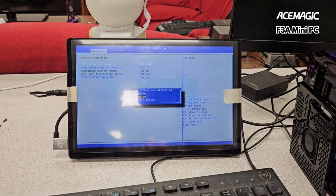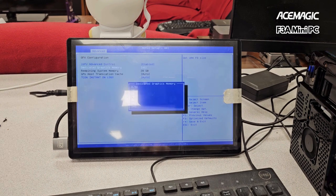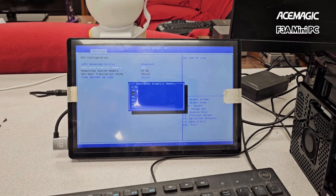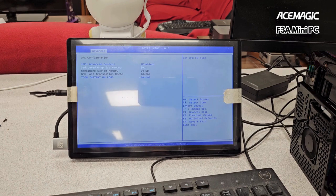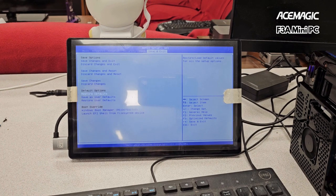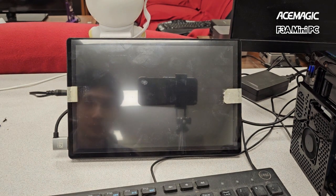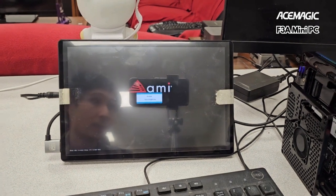Under GFX configuration, GPU is enabled and set to 8 gigabytes. You can go to 16 or 24 gigabytes, but this thing is equipped with 32 gigabytes, so don't go too crazy. If you have 128 gigabytes of RAM, what are you losing going to 24 gigabytes? Anyway, 24 gigabytes is plenty. That's pretty much all the messing around I want to do there — save changes and exit. That is how you mess around with the SMU common options for the Ace Magic F3A.